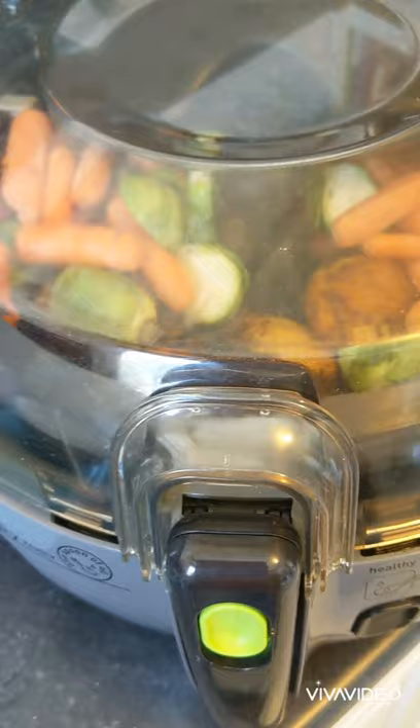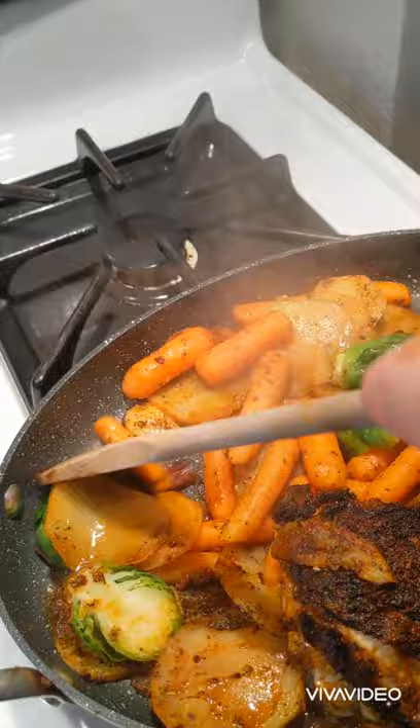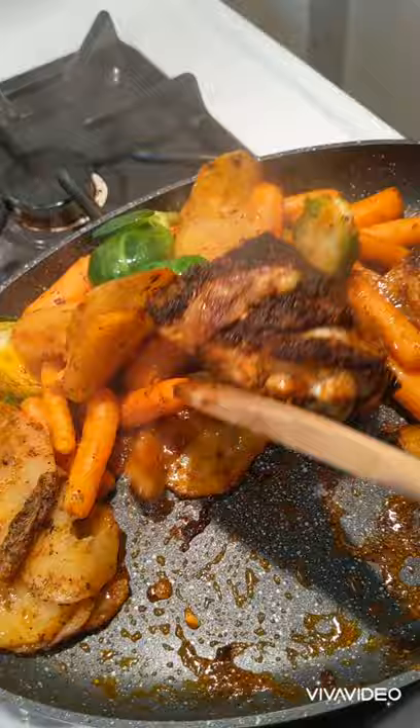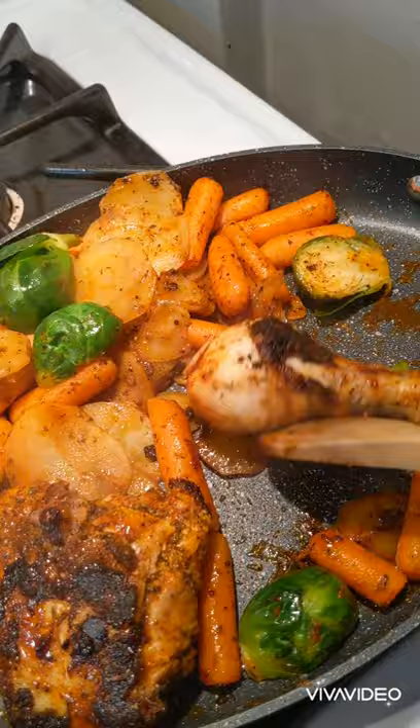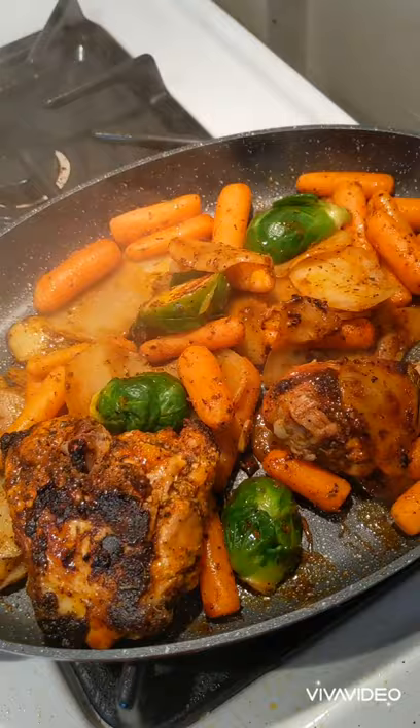Now let's go to the stovetop. Look at that — looking all nice. See the caramelization on that? We did not add any more seasonings. Give it a flip — trying not to lose the skin. See, the potato is getting nice and stuck. Wonderful.